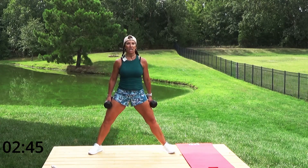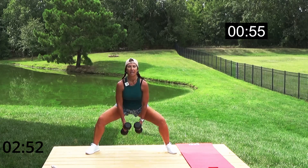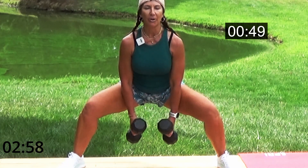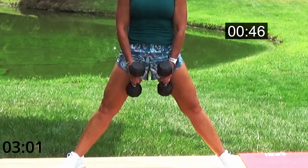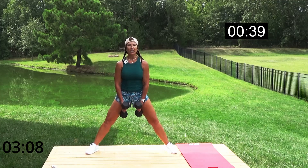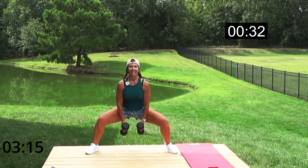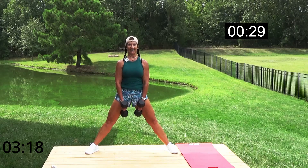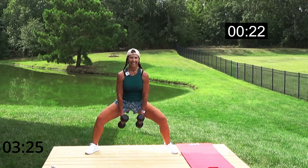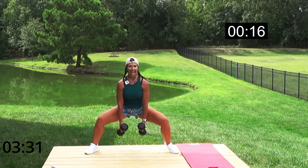Wide sumo squats — weight to center, down two three four, push it up two three four. Come all the way up, back straight, don't lean forward. Press through your heels — that initiates and engages your glutes. Don't let those weights pull you forward, that's when it gets into your lower back. Easy down and press up, back straight, breathe. Glutes, inner thighs — we're hitting it!